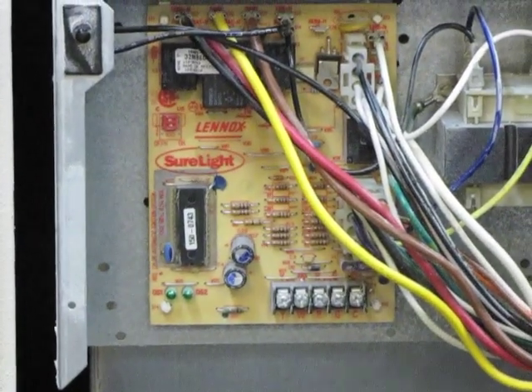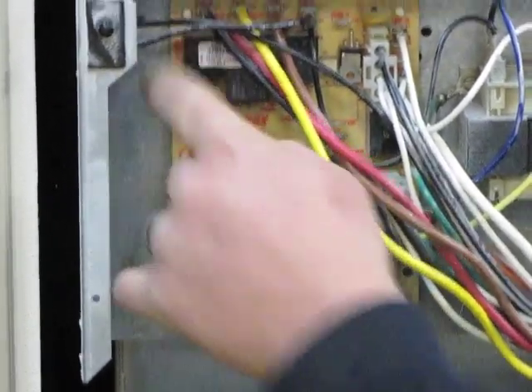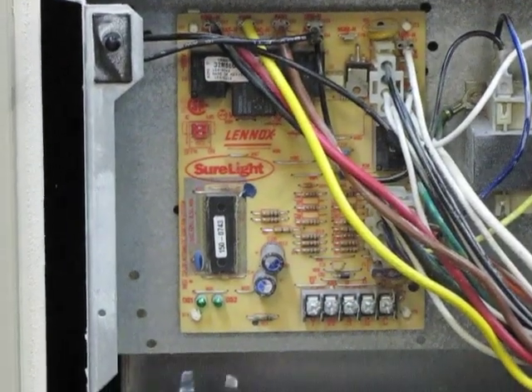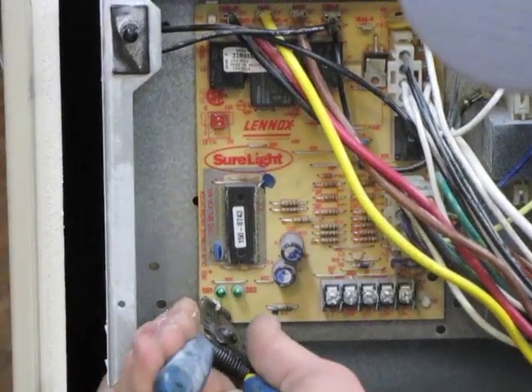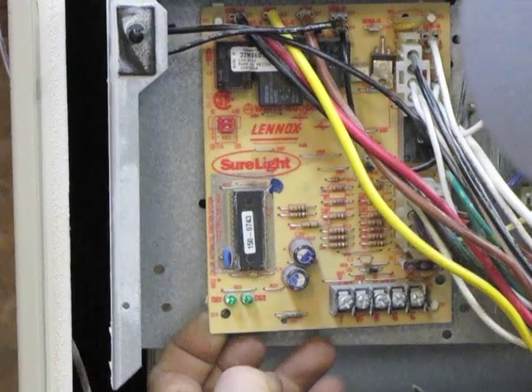Then you want to disconnect the board. The board has four tabs holding it in. One way you can do it is just pop the tab off, or you can crimp the tab down on the front and pull the board out.